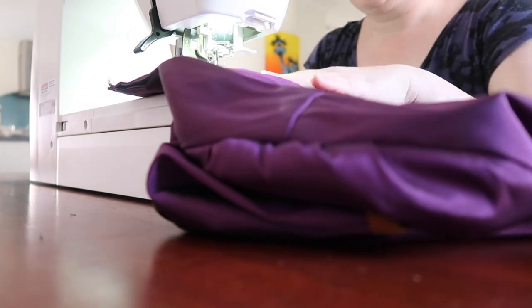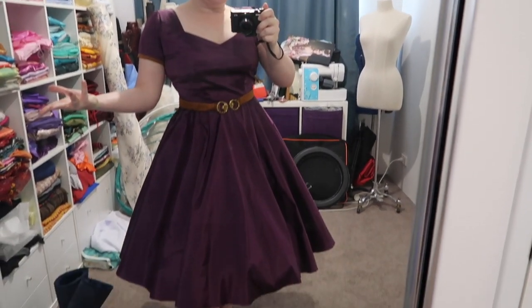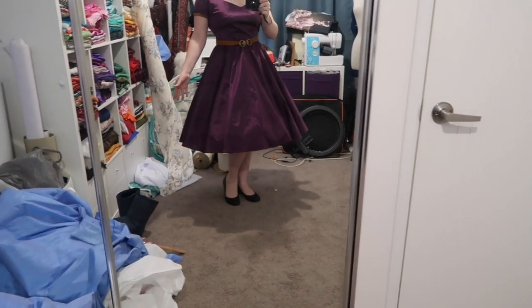Morning came and I did up the back seam and put in the zip. We now have the dress on for the proper fit and I'm really really happy with how it's looking. The dress length is almost perfect — it falls just below my knee which is where I'd like it to be. I'm going to do a really narrow hem and then I can start the appliqué of the leaves, which I'm very excited about. The overall shape is really really cute; the belt is a tiny bit loose but it's sitting where it needs to be, and it's got such a lovely swoosh.